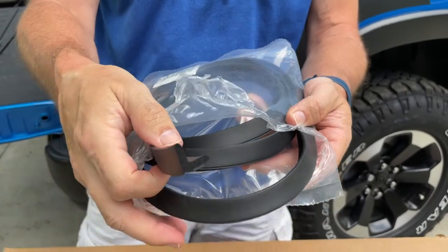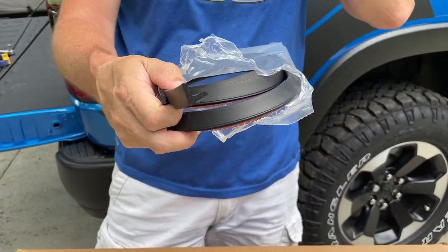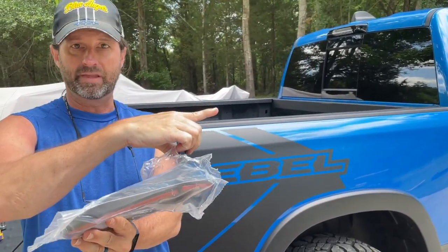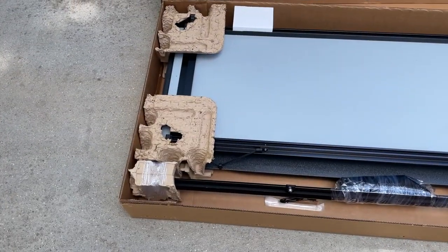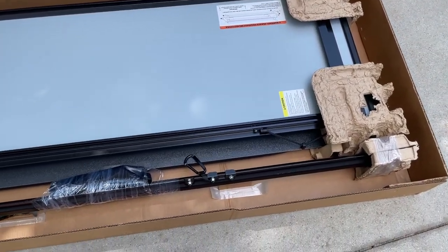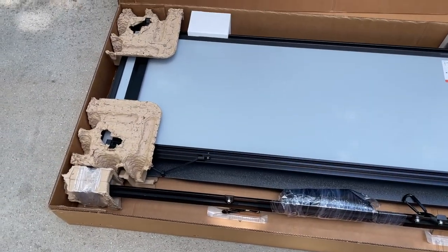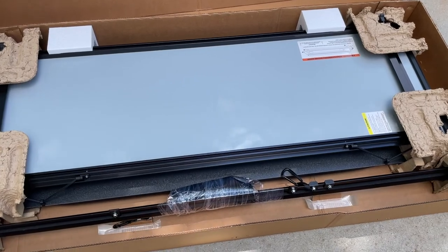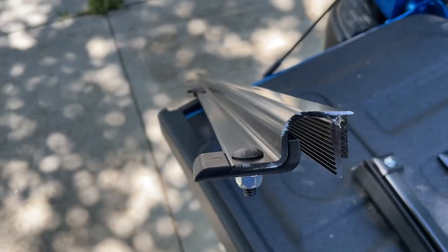There were no instructions with the gasket, so I had to call WeatherTech again. The good thing is they do answer the phone and you get someone who knows what they're doing. They explained that the back of the L — the vertical piece — goes toward the cab. As for packaging, it was securely packed and looked great. From the time I placed the order I had it in about five days, which is really awesome since some people experience big delays.